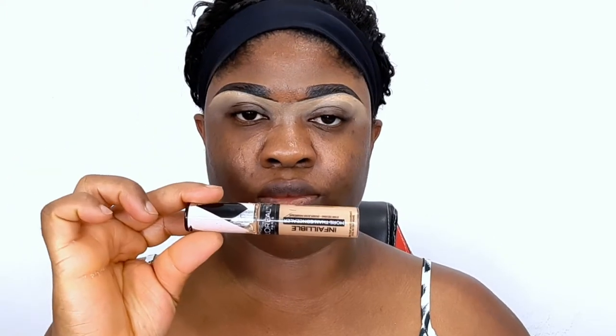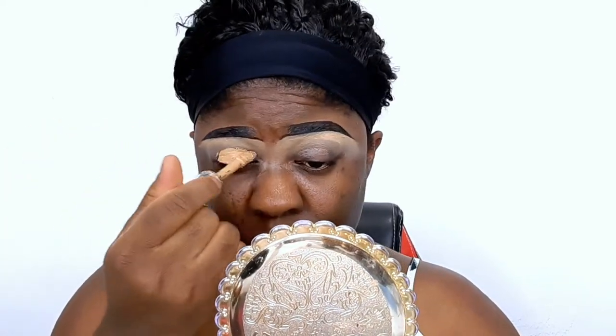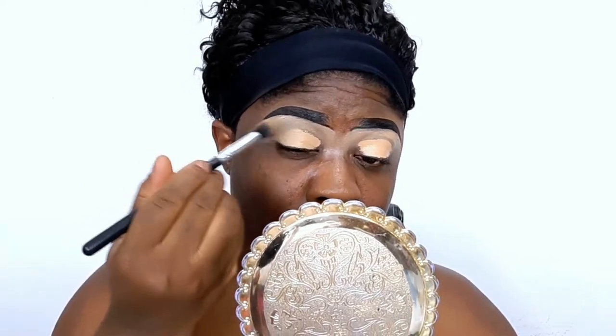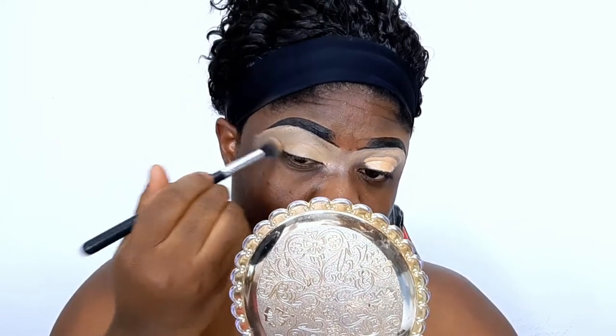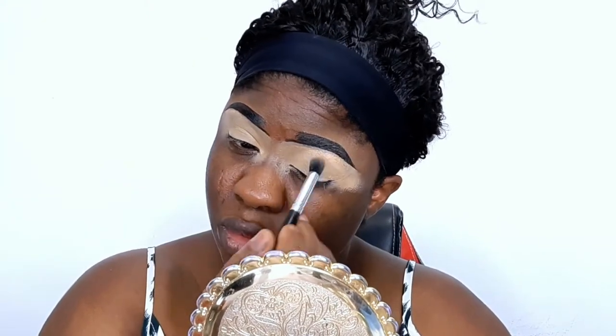Hi everyone, welcome back to my YouTube channel, my name is Messi. Thank you so much for watching. Today I'm creating a part two look from the AliExpress 'You Can Be' eyeshadow palette that I used to create a first look. If you haven't seen that look, please check my channel — I'll be leaving the link in the description below. First, I'm prepping my eyes using my L'Oreal Infallible concealer in the shade Almond.